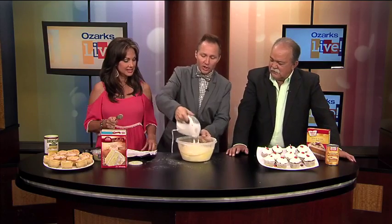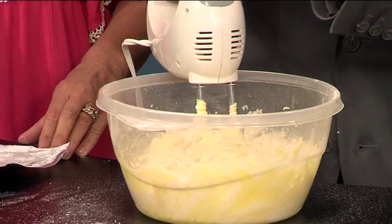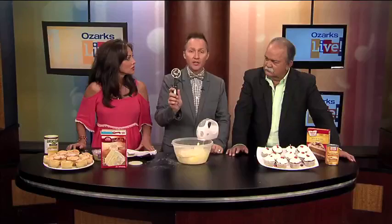So basically, you just want to mix this up until everything is perfectly combined — and it's going to be really thick, just so you know. It's going to be thick, so do not worry about that. Now, I use my favorite ice cream scooper from home. It is the perfect size to put the batter in the cupcake pans.